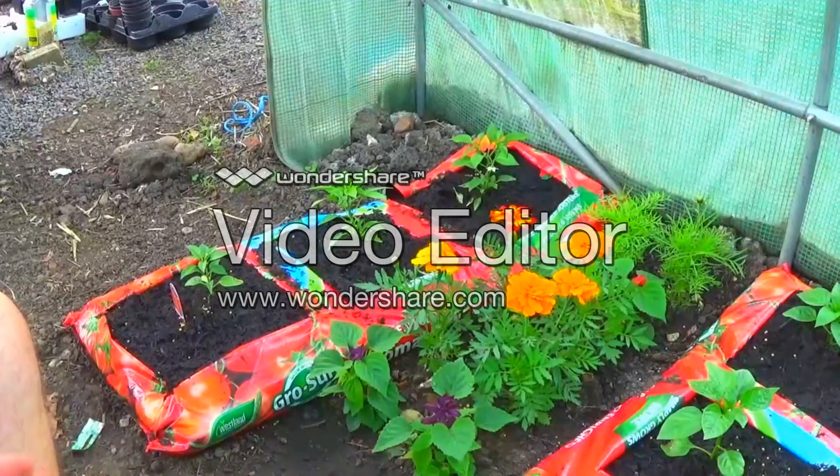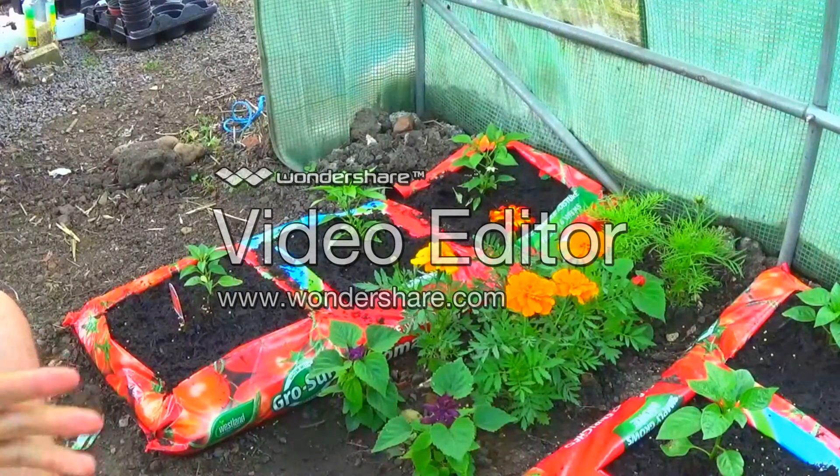These are ones where we've basically bought the seeds and then sown them. These are some of the ones we did around April time actually. I've redone some, so these have been in since April.